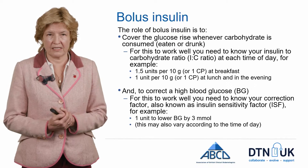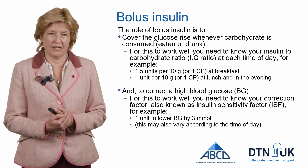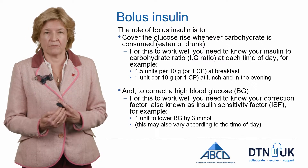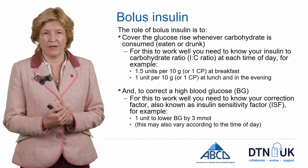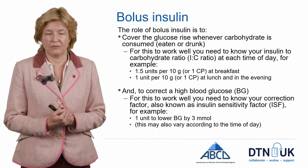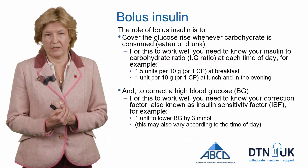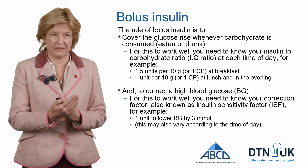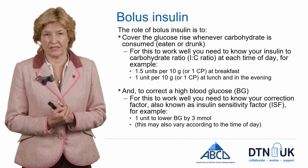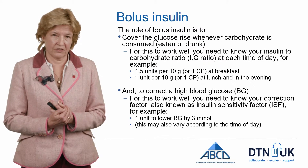So what is the role of bolus insulin? There are two jobs. The first job is to cover the glucose rise when you eat or drink carbohydrate. Some people have the same insulin-to-carbohydrate ratio throughout the day, but quite often people need different ratios. It's more common to need a higher ratio at breakfast — in this example, one and a half units per 10 grams at breakfast, but only one unit per 10 grams at lunchtime and the evening.